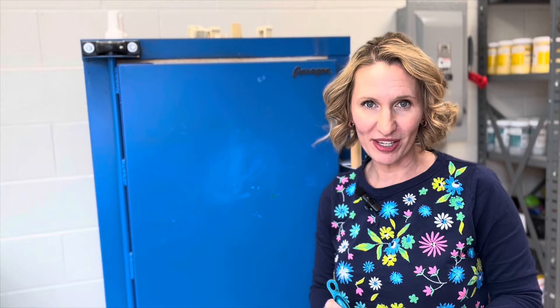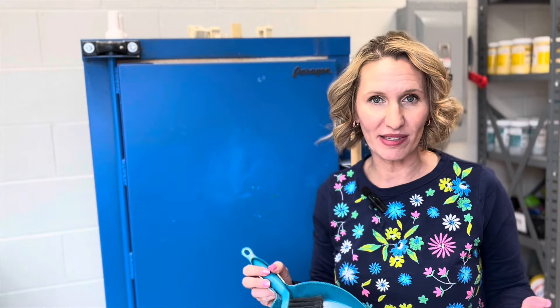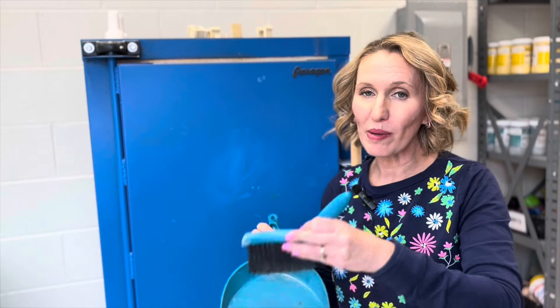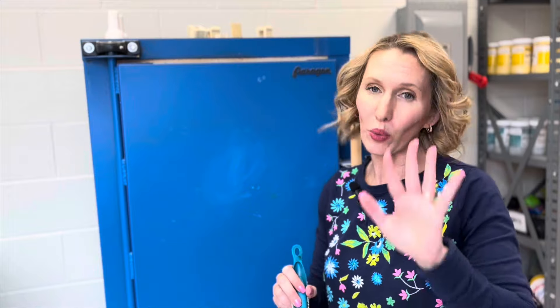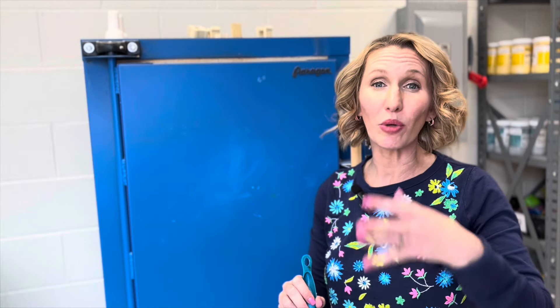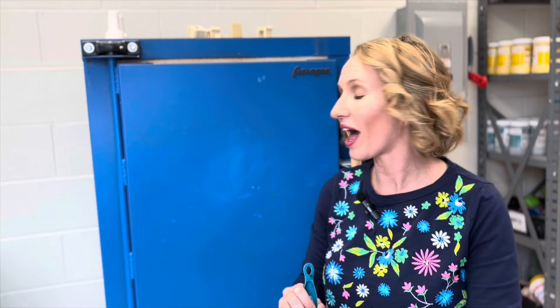One tool that you'll want to have in your kiln room is a little broom and dustpan. If a project does break, you'll want to sweep up any pieces and remove that from your kiln. When you're doing any cleaning of your kiln, you may want to wear a mask because the clay dust is very unhealthy.